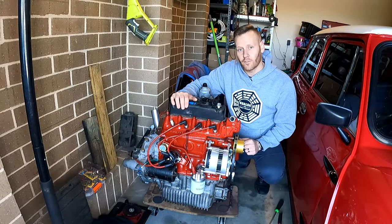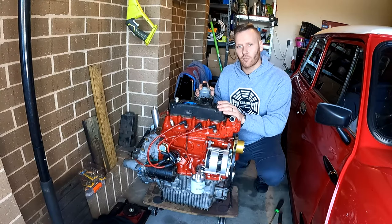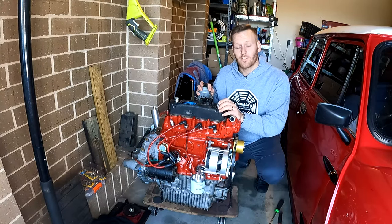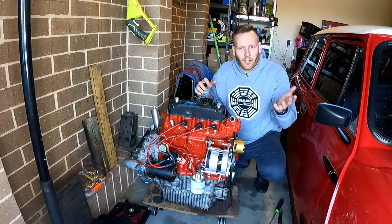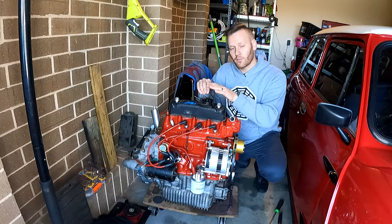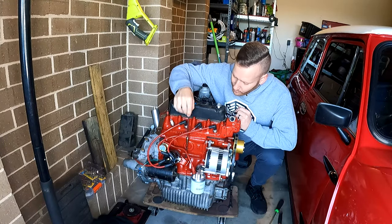Step number two: check all of the fluid levels. I've already filled this up with some engine oil — high-grade mineral oil, a 25-60. Mineral oil is great to not only run in, but also help keep the longevity of the engine. If you are rebuilding an engine, I would highly recommend starting with a mineral oil and then changing to a full synthetic if you want to. Once you've gone from mineral to full synthetic, you cannot go backwards without risking damage to the internals of the engine.